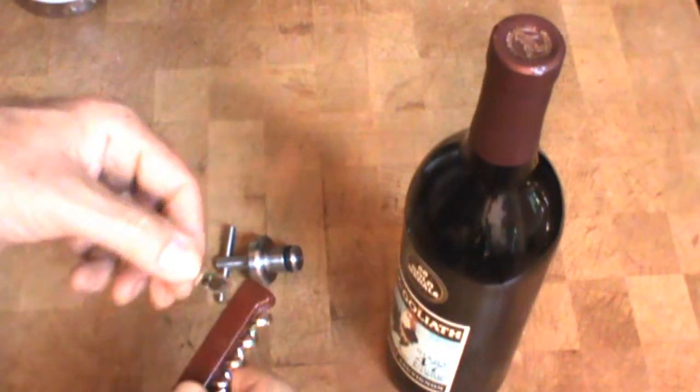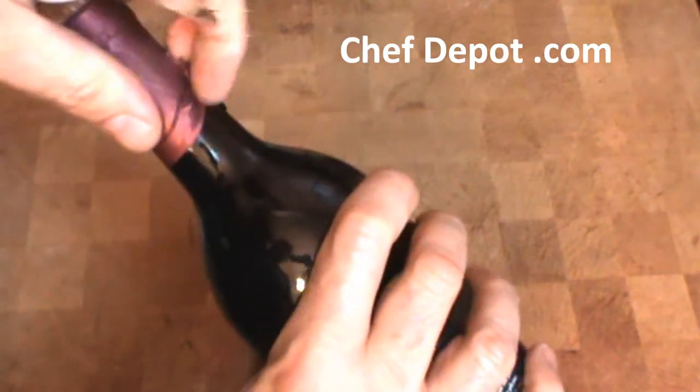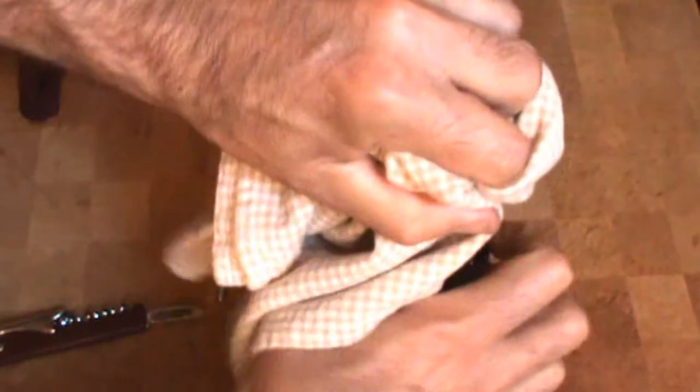Opening a bottle of fine red wine with an Italian wine opener is very easy. Give a little cut, remove the wrapper, and wipe off the bottle.